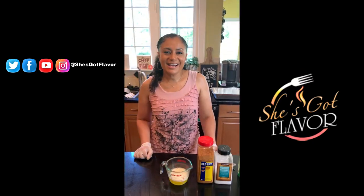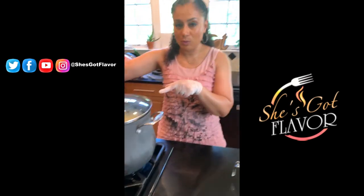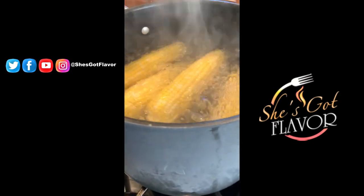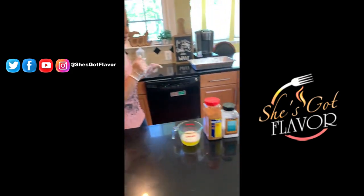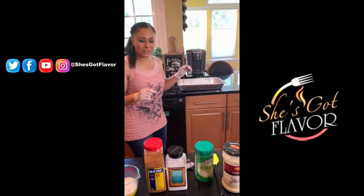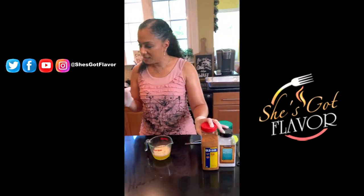We're back. We had our corn on the cob — I put a top on it — and it's been boiling for about 12 to 14 minutes and it's nice and ready. My timer went off. I am a firm believer in timers. Before we take the corn on the cob out, we're going to make our quick butter sauce.